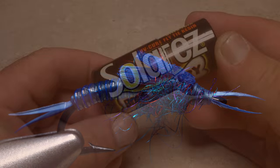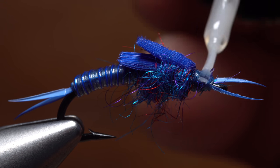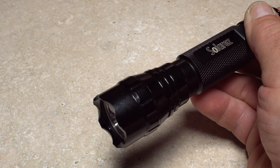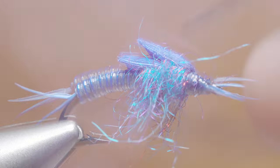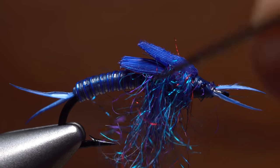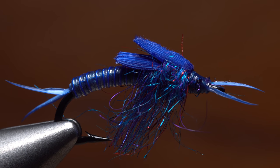These flies take a real beating, so an ample coat of UV-cure resin applied to the thread wraps will greatly increase durability as well as improve the look of the fly. The torch for this resin can be set to pulse, which is supposed to help the resin cure absolutely tack-free. With the resin completely hardened, use your bodkin to pick out the dubbed thorax so the fibers represent the stonefly's legs, and trim them off about even with the hook point.